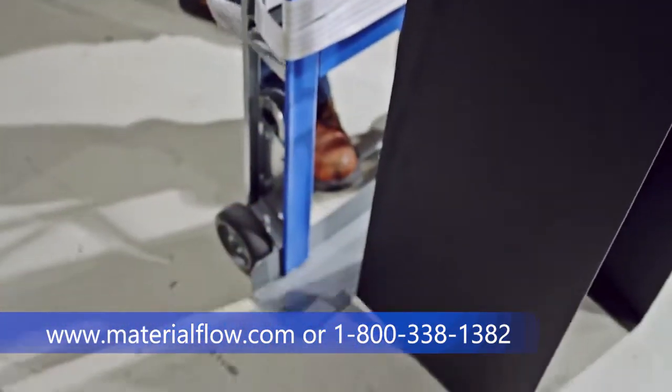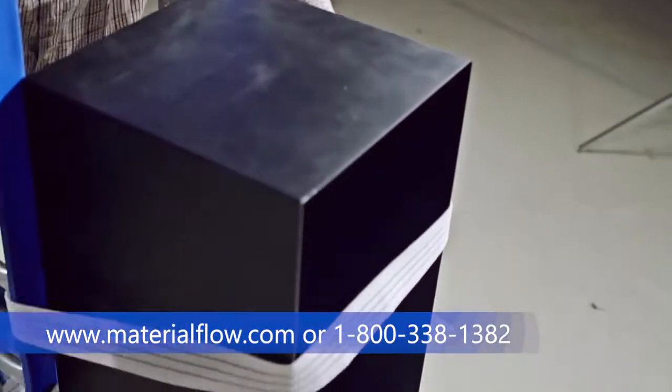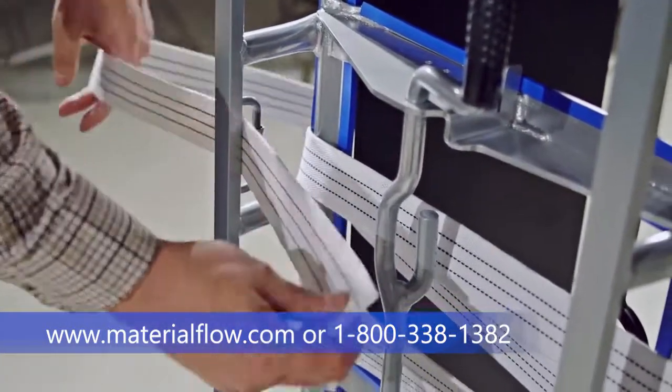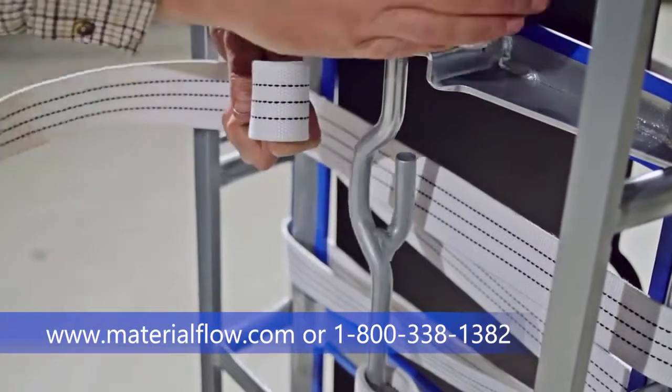Slide the item up on the toe plate of the hand truck. Put your loop or your belt around the item. You want to feed the end of the belt through the loop, pull up your slack, and make yourself a loop in your webbing.